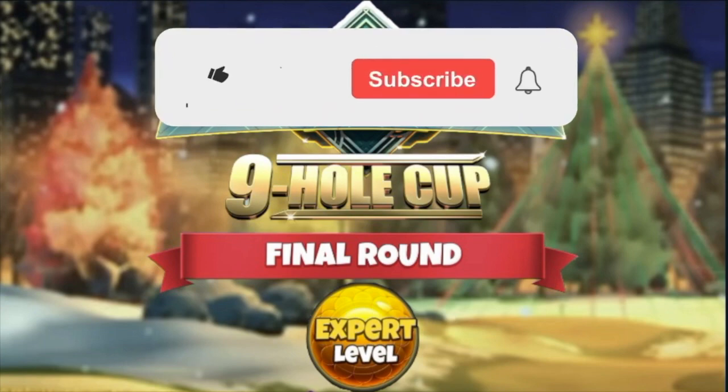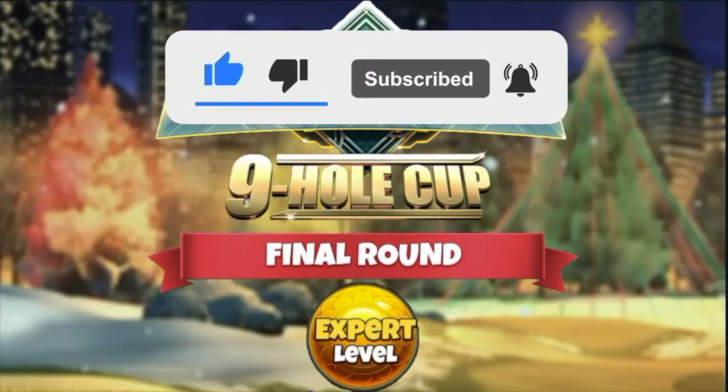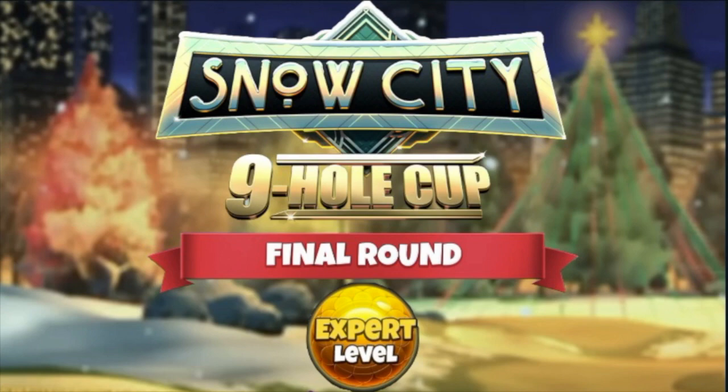Please do, as always, hit thumbs up on the video. And if you are not subscribed to the channel, it will mean a lot if you could become a subscriber. It is totally free and only takes a split second. We are on the road to 15,000 subs.